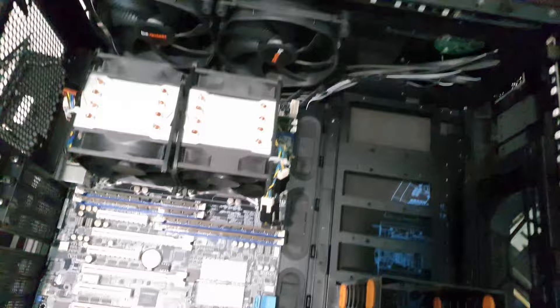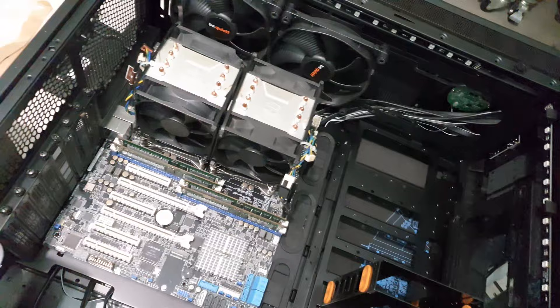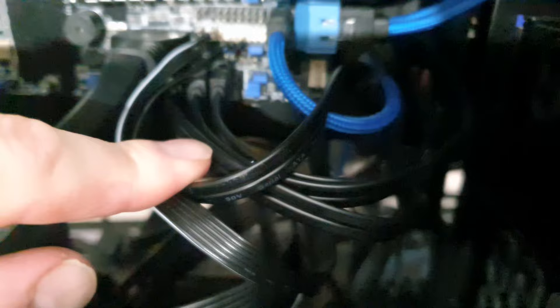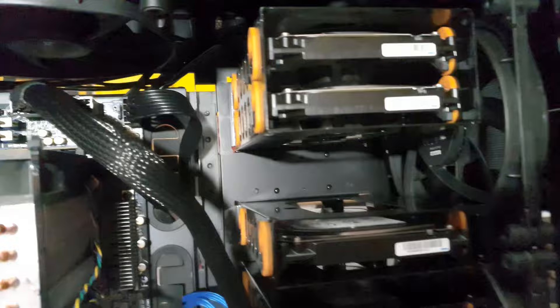Look at that — fit in there, no problem — I can even use the grommets on the side. As a community, let's work together to convince Be Quiet that it's in their best financial interest to make larger cases. We want server cases. Every single SATA port is occupied — this is the first time I've ever worried about noise leaking from cable to cable. I'm sure it'll be fine. Calling this mission accomplished.